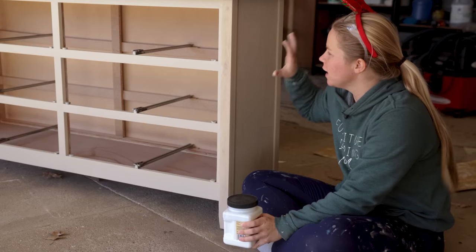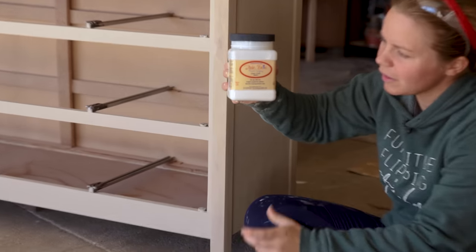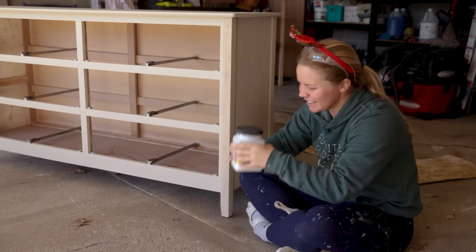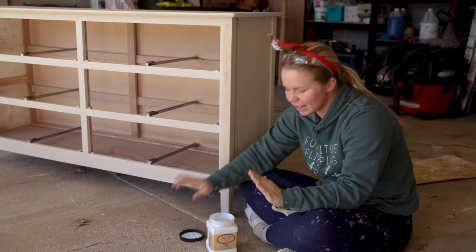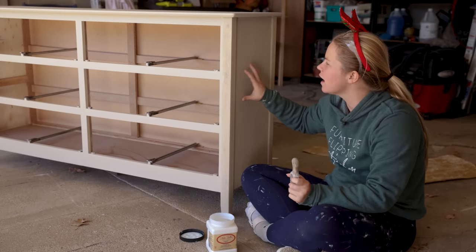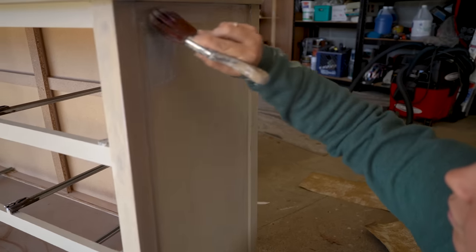I'm going to move on to the base and do a top coat with the satin clear coat by Dixie Belle. This is just going to give it a nice protective layer to prevent and help with any paint chipping later on.